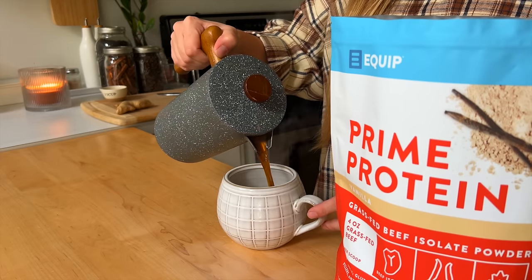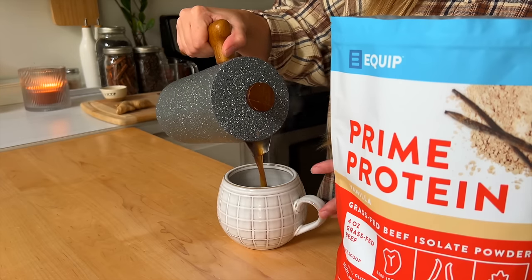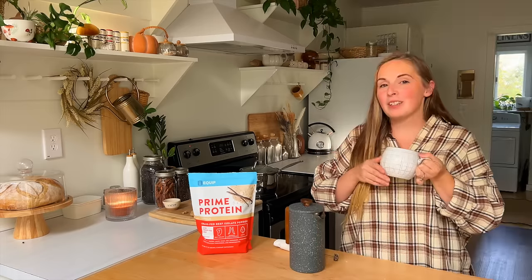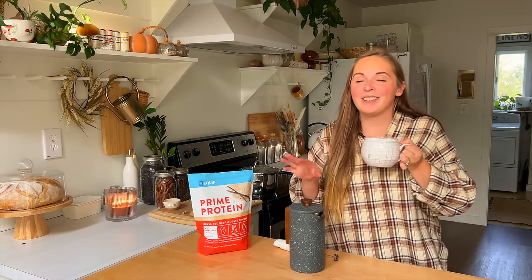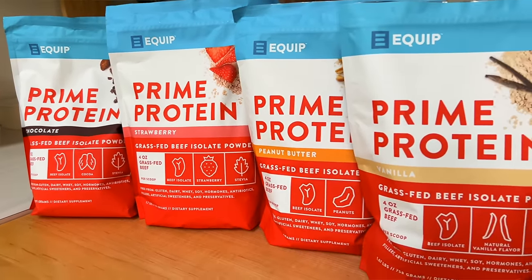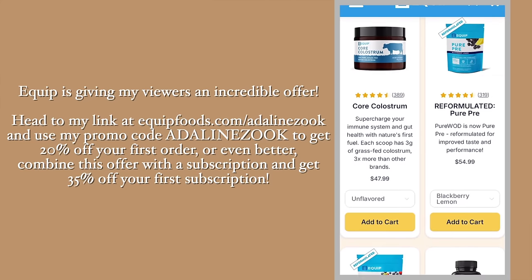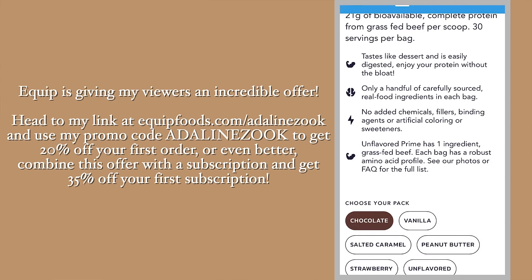Prime Protein is an all-natural grass-fed beef protein that provides the nutrition of four ounces of beef — a full 20 grams of clean protein in each scoop. It contains collagen and gelatin that repair your joints and soft tissues plus promotes the health of your hair, skin, and nails. I've personally had whey protein create inflammation for me, so I know this is a great option. Equip is giving my viewers an incredible offer: head to equipfoods.com/AdelineZook and use my promo code AdelineZook to get 20% off your first order, or combine with a subscription and get 35% off.